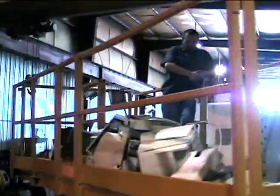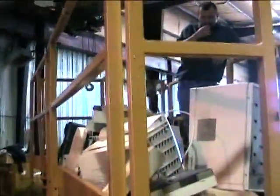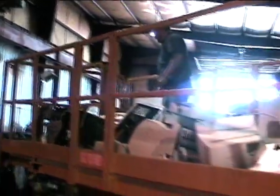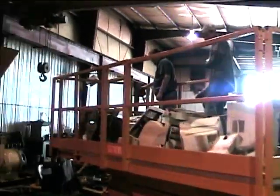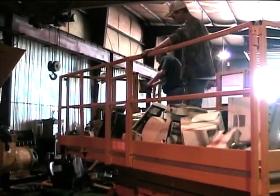Our demonstration today is e-scrap: copiers, computers, monitors, keyboards, and computer towers. We don't have an infeed conveyor right now, so we'll throw them in by hand.